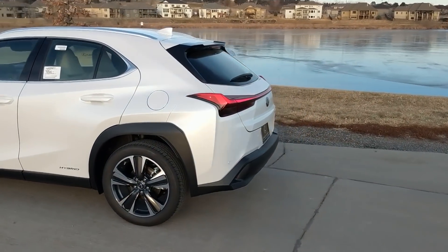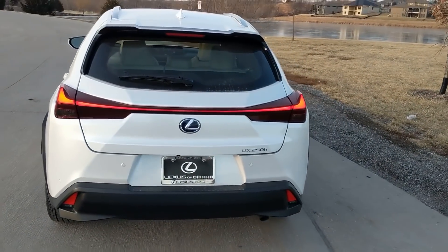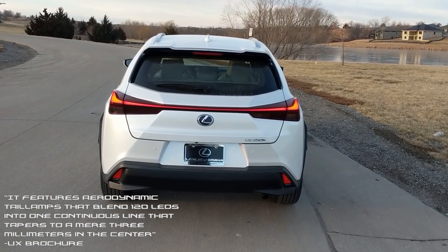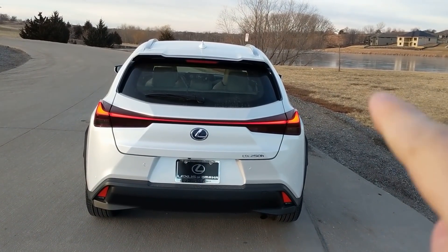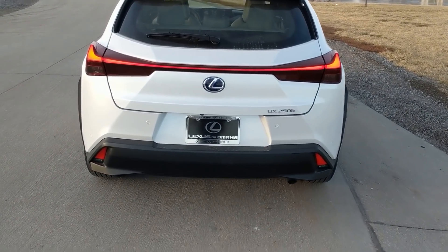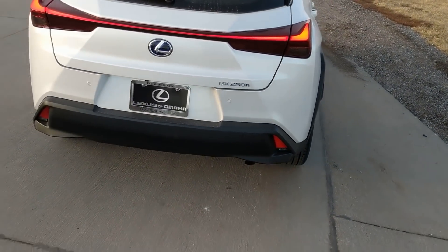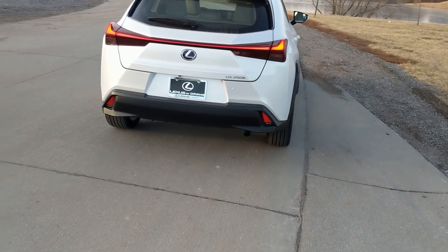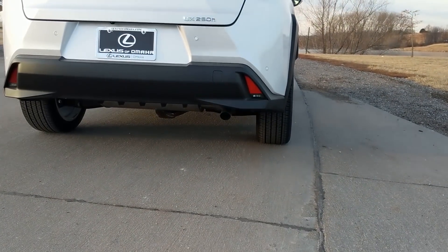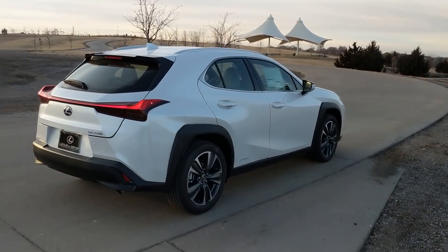Coming around the back, no shortage of detail. You can see those strong lines below the taillights, and those taillights are just unbelievable. There's a ton of little LEDs all the way across. The brake lights come on when you hit the brakes and it looks really solid. I wish they would have hidden the exhaust pipe — my problem with the UX F-Sport was that the exhaust pipe was sticking out. Usually on Lexus hybrids that exhaust pipe is tucked away and hidden, but it is kind of sticking out here, which is a little unfortunate.